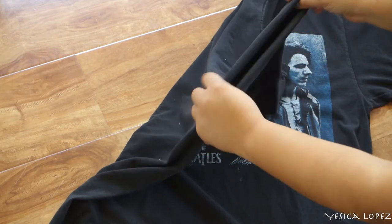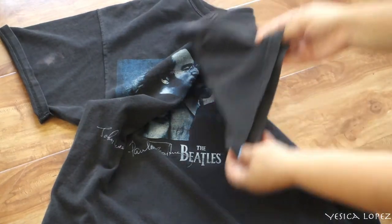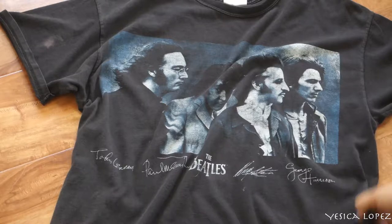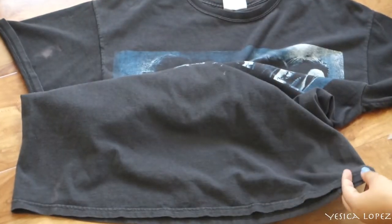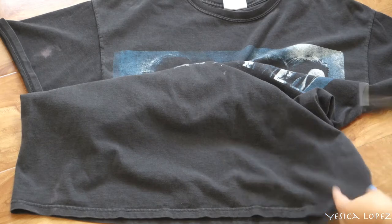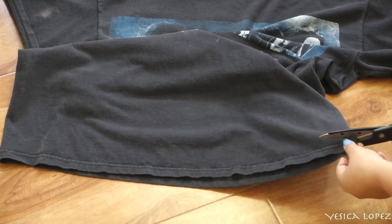While you can use any t-shirt you have, I'm using my brother's old shirt. I'm gonna go ahead and fold up the sleeves as you can see right here. Now that the sleeves are folded, we're gonna go ahead and chop off a few inches from the bottom of the shirt — it is optional, you can cut off more or less, it's totally up to you.